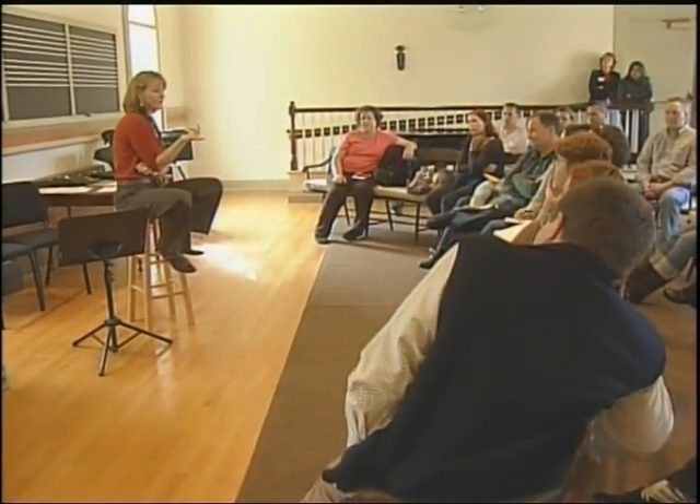Suzuki families, as they're dubbed, have found a unique community amongst themselves. We're not alone. We're all trying to figure out how to practice with our kids. We're all at home trying to figure out how to tune the violin and working on the next piece. And it's just a really great support system and community connection, really.